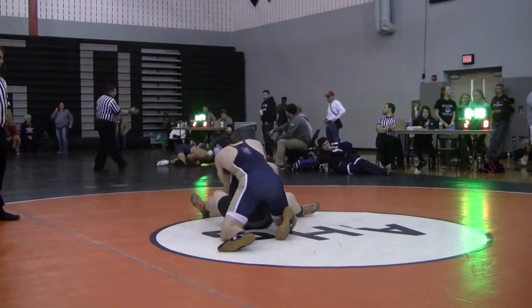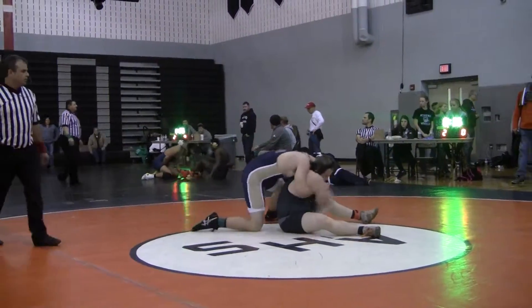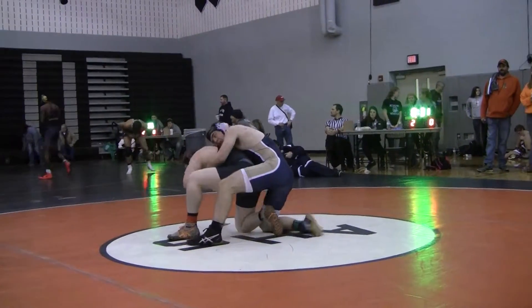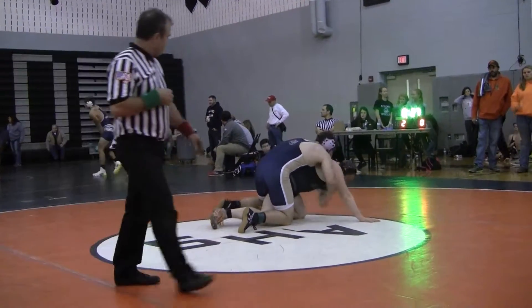Under the arms, Ian. Stay under the arms. Don't let your head hang. He keeps pressuring so his weight goes onto his hands, Ian.